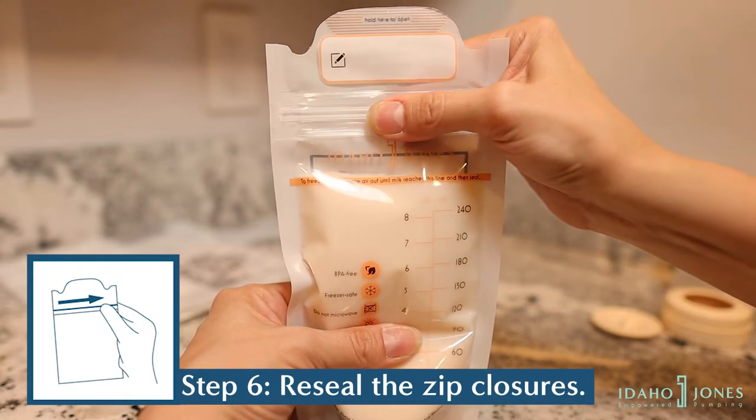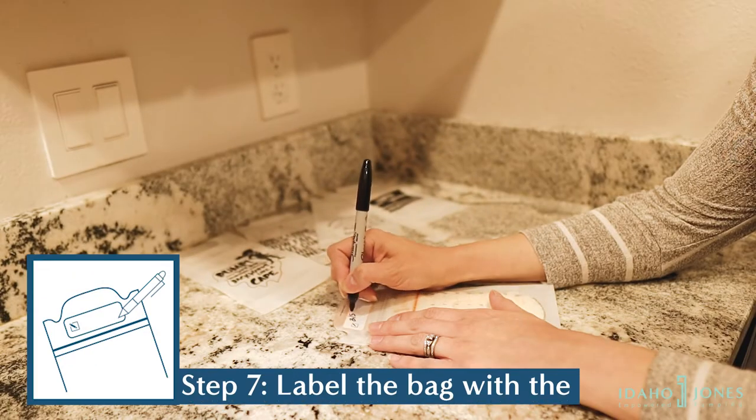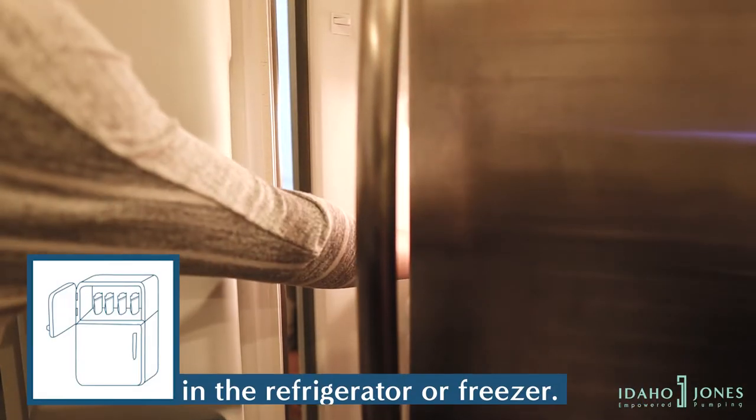Re-seal the zip closures. Label the bag with the date, time, and volume. The bags are fit for storage in your refrigerator or freezer.